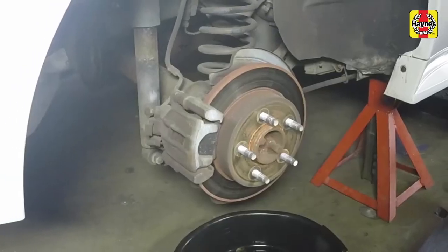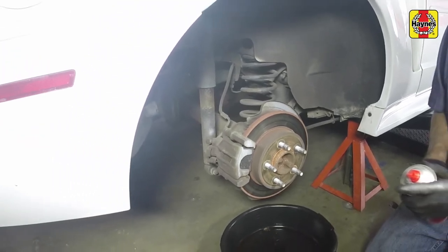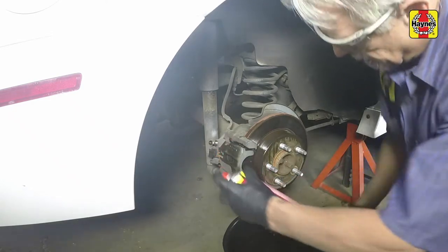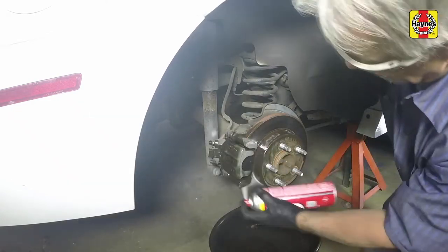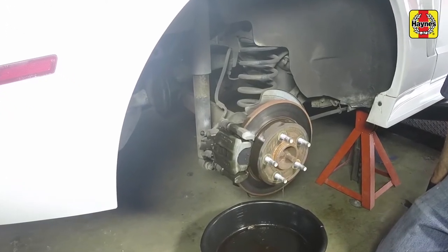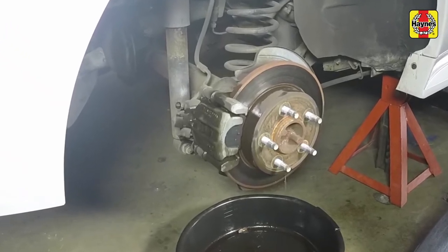Remove the rear wheels. Work on one brake assembly at a time, using the assembled brake for reference if necessary. Before disassembling the brake system, position a drain pan under the brake assembly and clean the caliper and surrounding area with brake system cleaner. Do not use compressed air and do not inhale any brake dust.